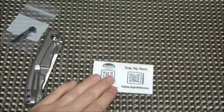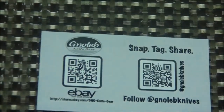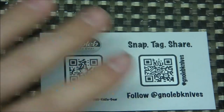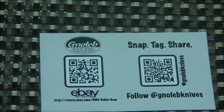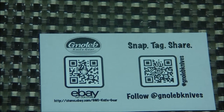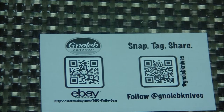You can find his eBay store there. He was for a while just selling off Blade Forums, but now he's selling off both Blade Forums and eBay. He also has an Instagram account where you can check out some of his work and give him a follow.